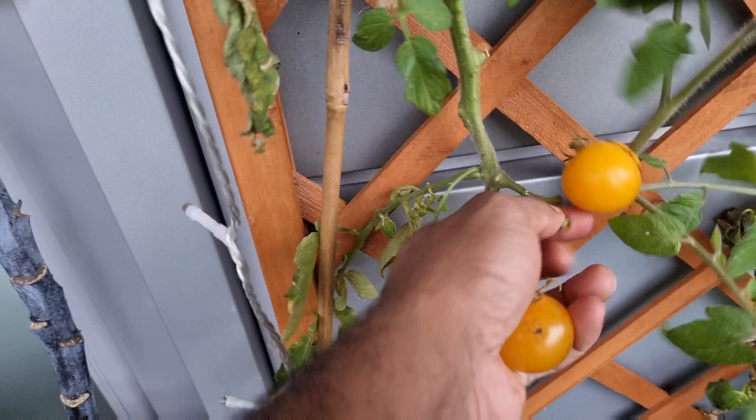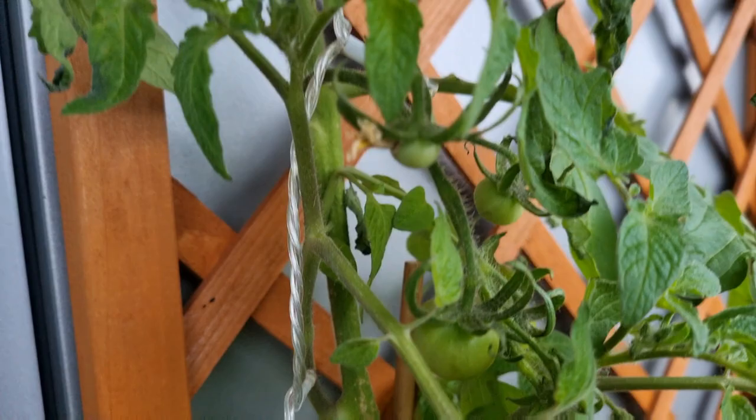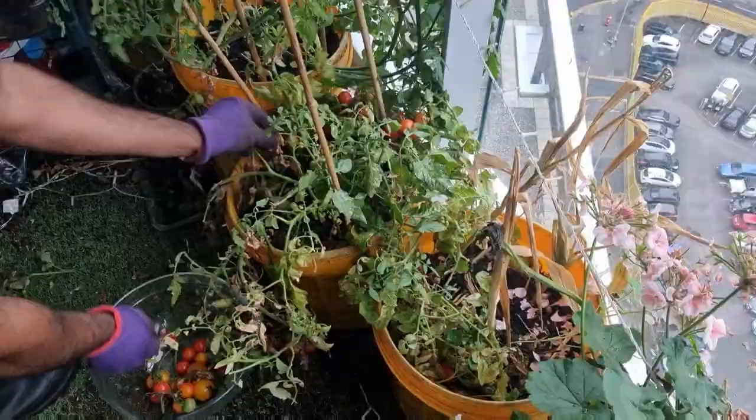These tomatoes are long overdue for harvest but their sheer size is impressive. This one that's burst I'll discard, but there are plenty more still growing. These tomato bushes are absolutely bursting with fruit so I'm taking them all off. I'm also going to take some suckers off to grow indoors over winter. Due to the wind on the balcony I can't stake my tomatoes too high — otherwise they snap — so I let mine get bushy and grow horizontally.